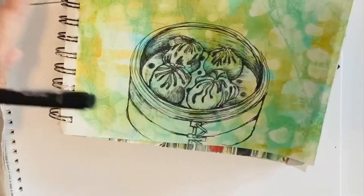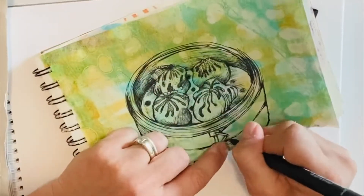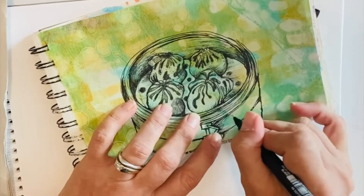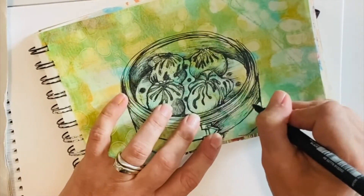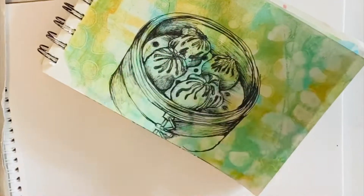I prepared most of the paper for my sketchbook before I started drawing, and I did this by using jelly prints. I used stencils and I used botanicals. I will attach the link to the bottom of this video for the process if you are interested.